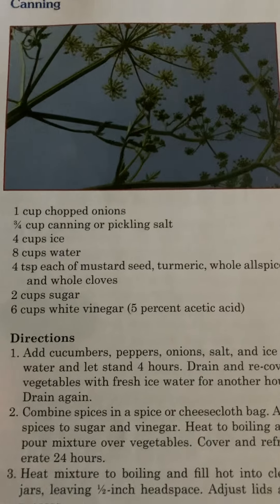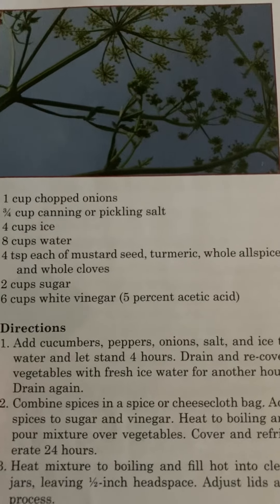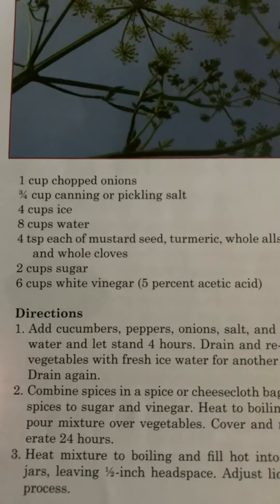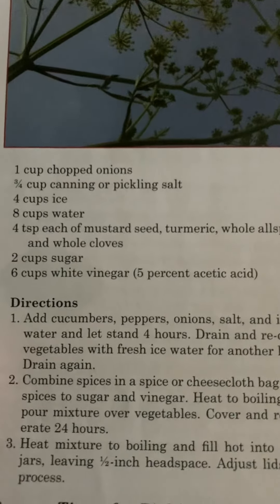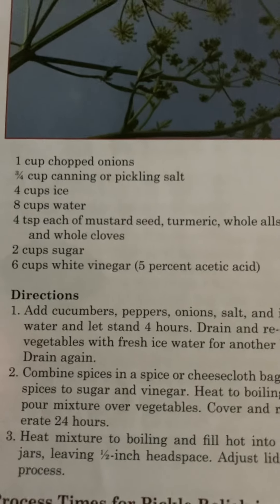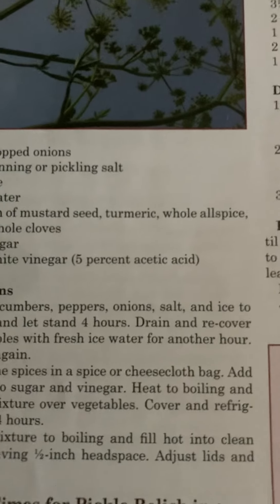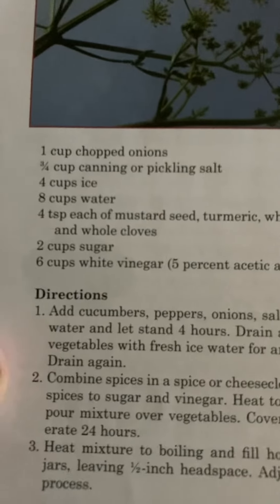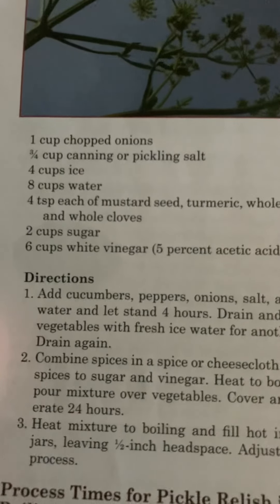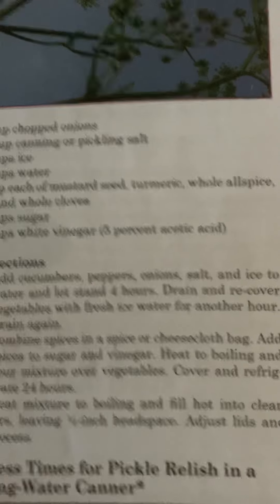Ingredients: one cup chopped onions, three-fourths cup canning or pickling salt, four cups ice, eight cups water, four teaspoons each of mustard seed, turmeric, whole allspice, and whole cloves, two cups sugar, six cups white vinegar, 5% acetic acid.